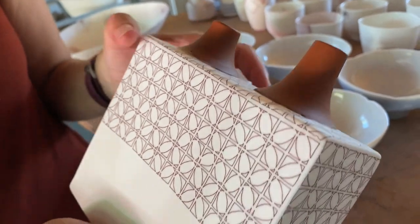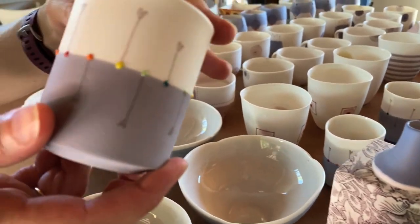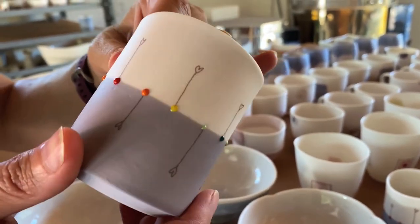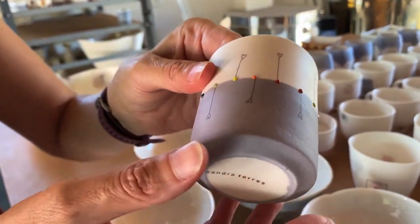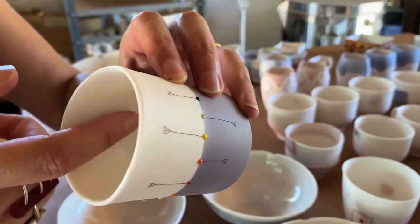I'm drawn to very simple kinds of designs. Here you can see where I play with very small details of color, and I use something called a sulfate that gives this feeling of a watercolor application. What it does is it actually colors the clay and goes through the material.